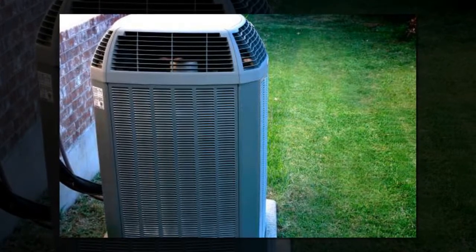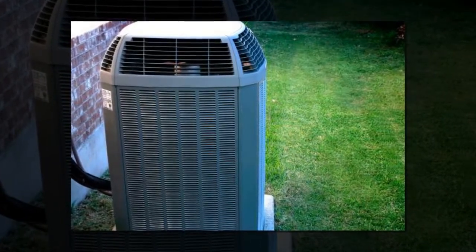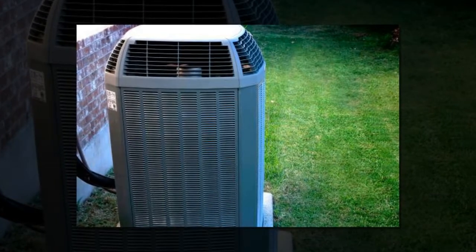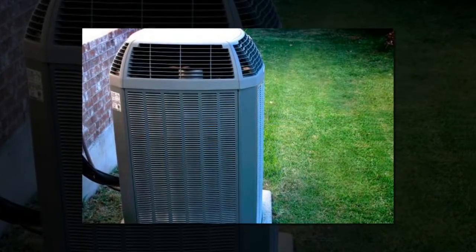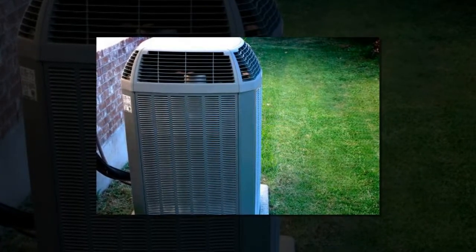Check HVAC Filters. Bodrezic says you should replace your air filters at least four times a year, but it's best to check them once a month. This keeps air in the house healthy and your system running efficiently because they are not clogged with debris or dust.